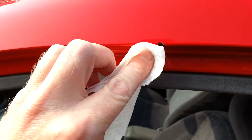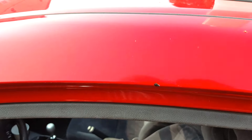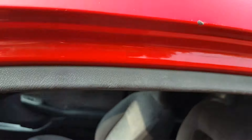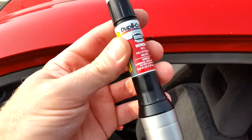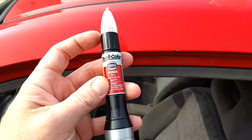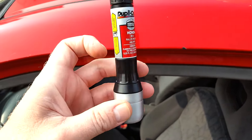Now I'm just wiping it up with a little bit of alcohol and let that dry for a minute. Now this kit also has clear coat in here. So it's got the abrasive tip, it has the paint, and then on the bottom side, if you unscrew this and lift this up, there's clear coat.